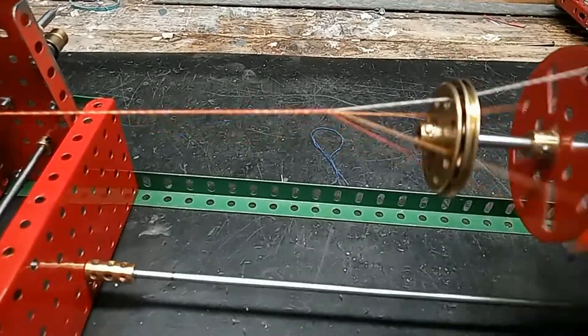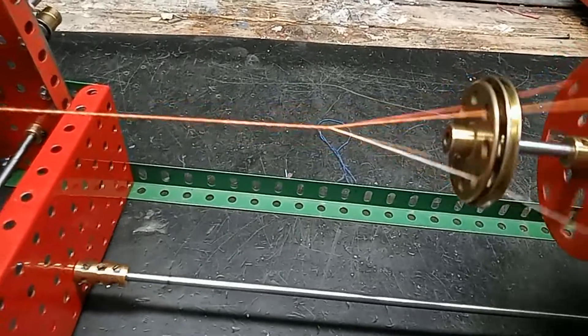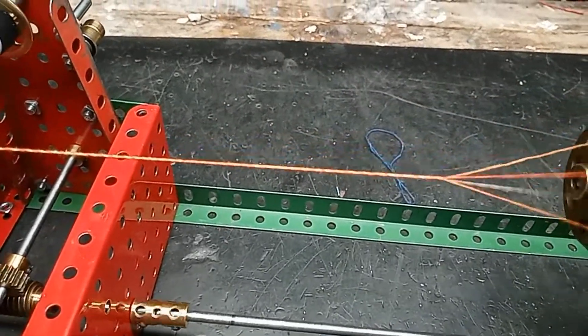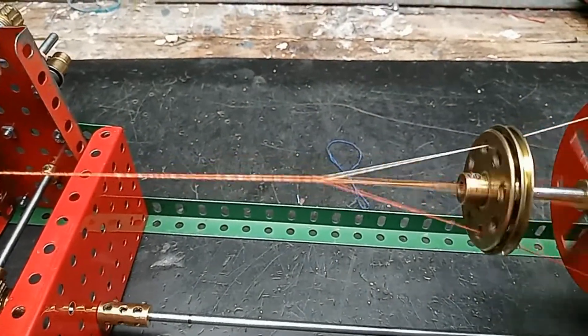So there it is — four strands of very thin thread are being turned into one strand of a thicker thread suitable for use.